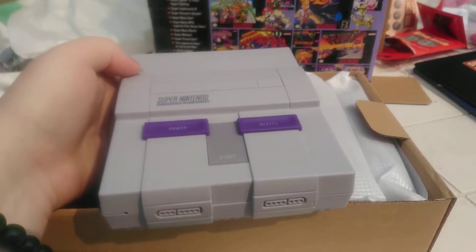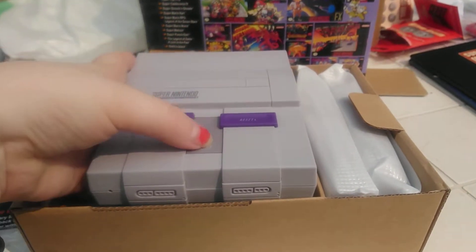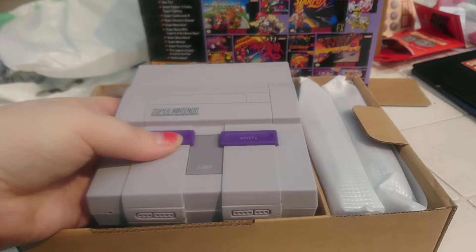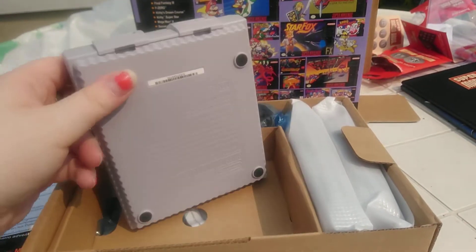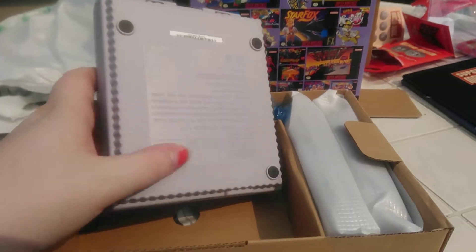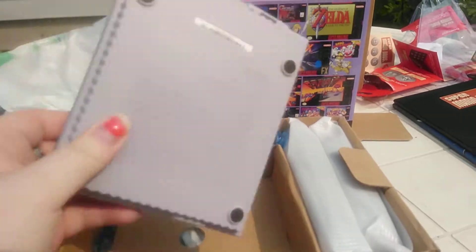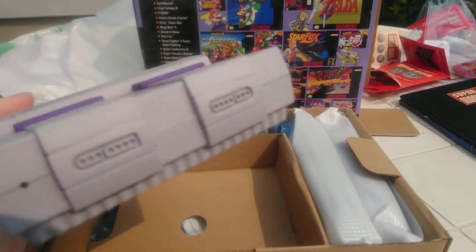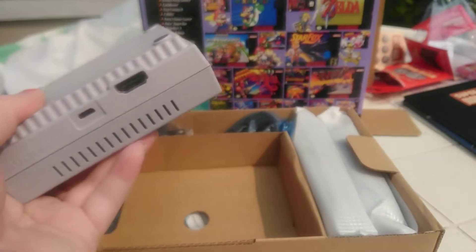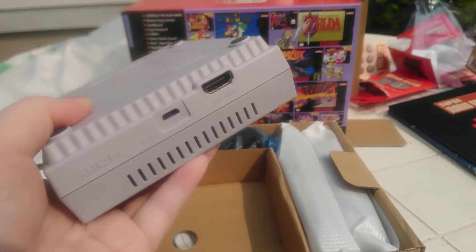I'll do a review of it later and tell you what my thoughts are on this particular one. I heard that if you unscrew it, it's just a Raspberry Pi in there, which is why people have been modding them — because it's a very versatile system on the inside.